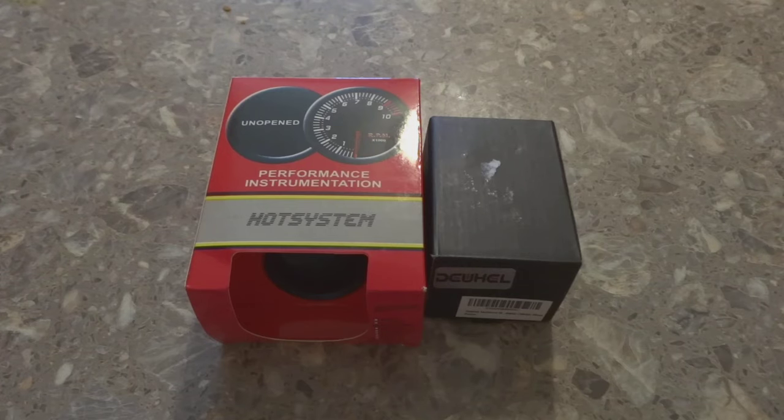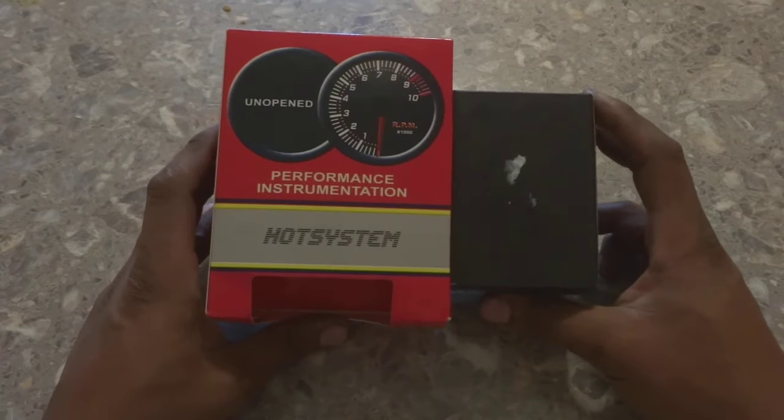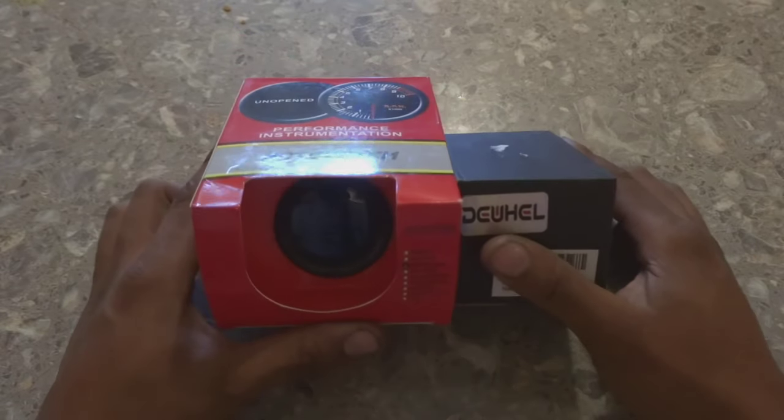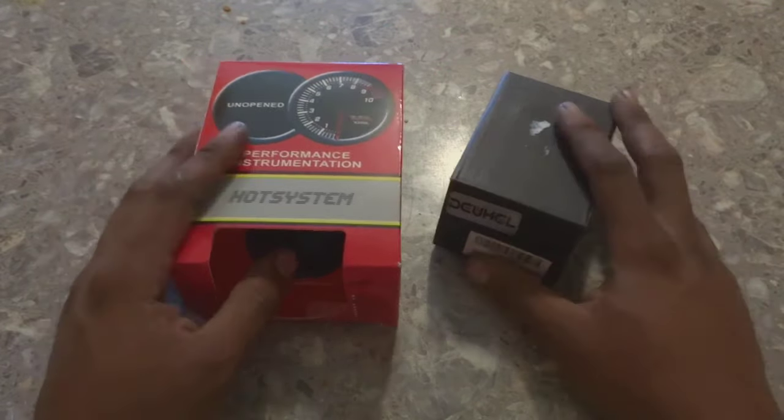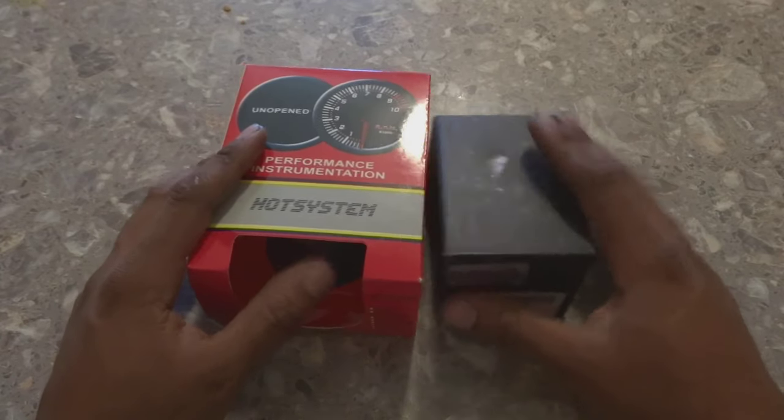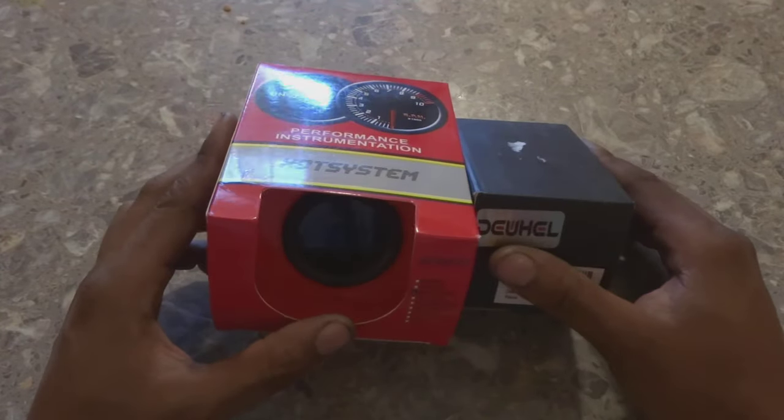Welcome back to the channel. Today I'm going to be showing you guys how to install a universal water temperature gauge, and to do this on the 5.0 Mustang — that's the carbureted swap that we did.